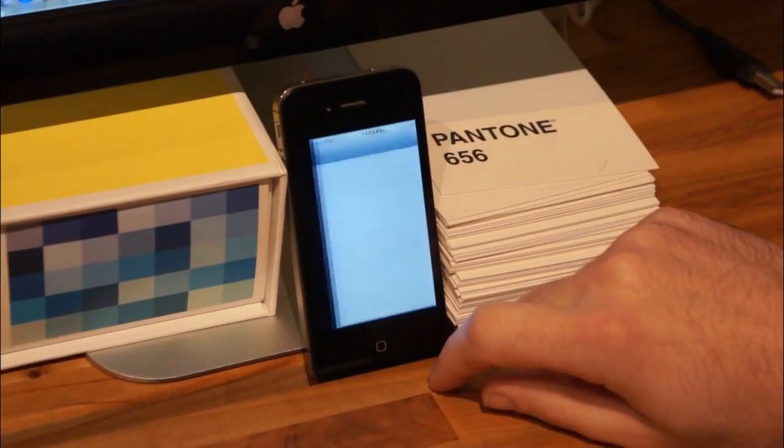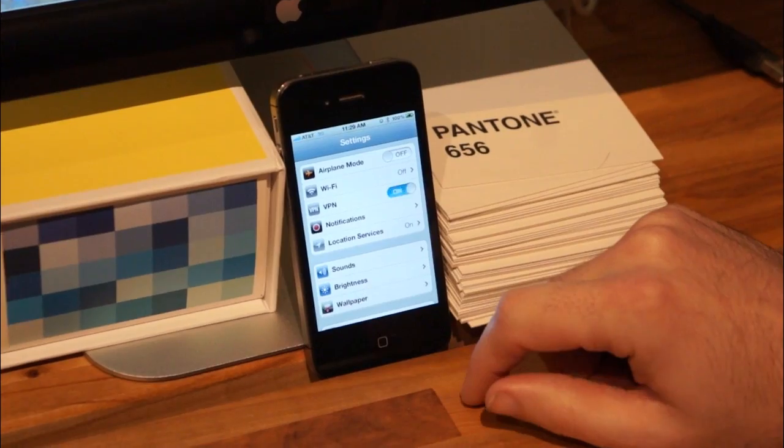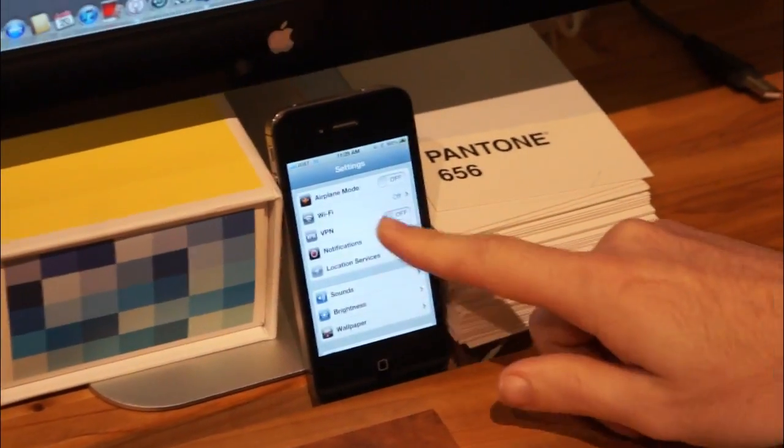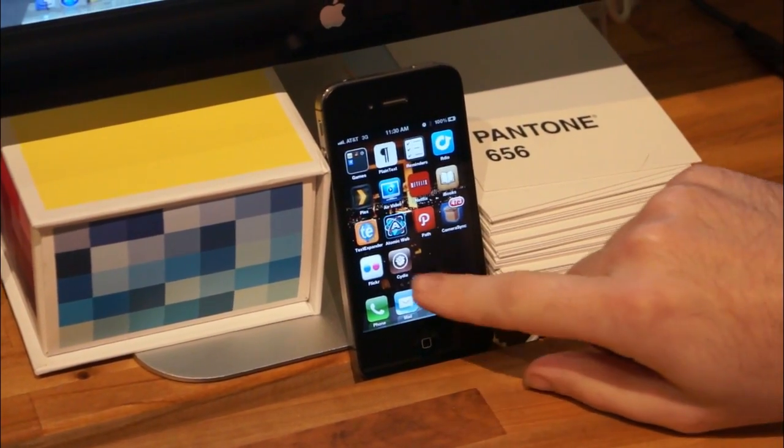If that doesn't happen, open up the Settings app on your device and flip the VPN toggle switch to on. You'll receive an error, which you need to dismiss, and then after a few seconds your device will reboot. Once you're done jailbreaking, you'll find Cydia on one of your home screen pages — open it up and start installing whatever you want.